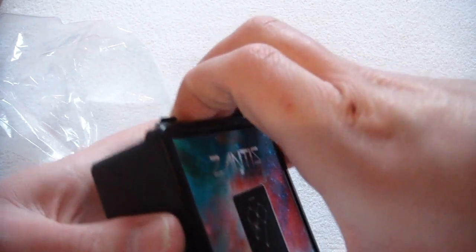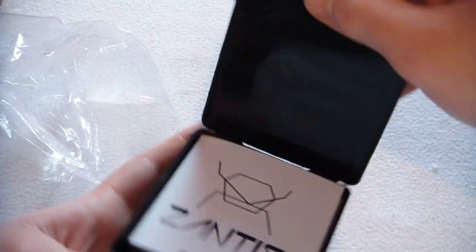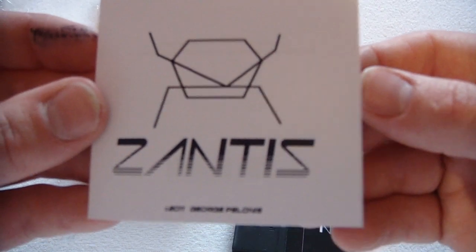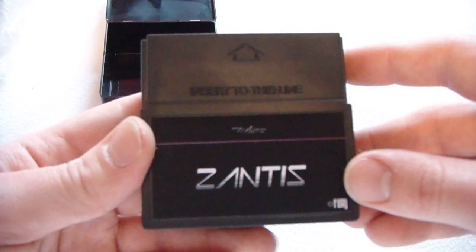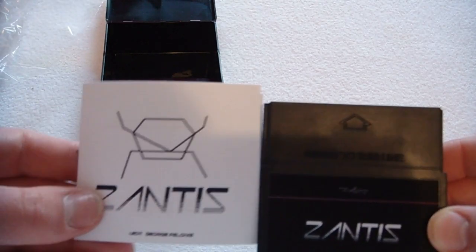I wonder how I get it open? Looks like... ah, there we go. So inside you get two things. One, the Xantis little mini instruction booklet, which is really nice just for him to include that — just that little bit extra. And Xantis the cartridge, same as any regular Vectrex cartridge. Looks really really nice and you can see the logo there, really nice.